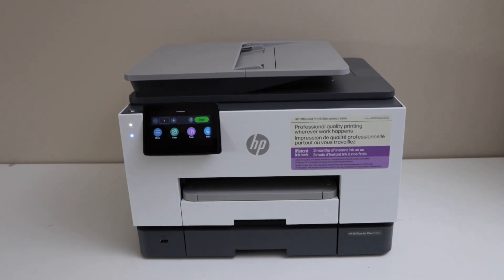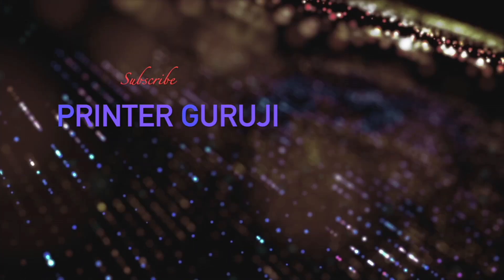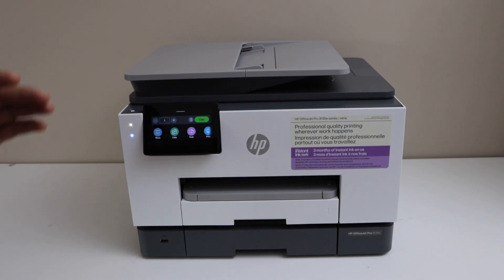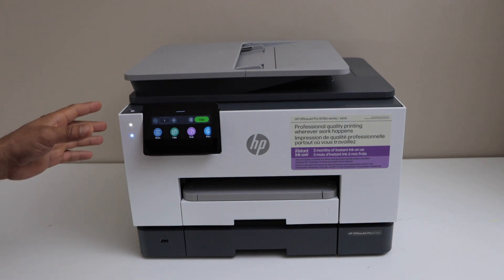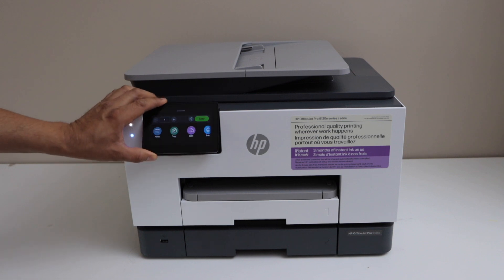In this video I'm going to show you how to do the wireless setup of your HP OfficeJet Pro 9130e series printer. In this method we are going to use the home or office Wi-Fi network and we will connect this printer with that. Go to the printer display panel.